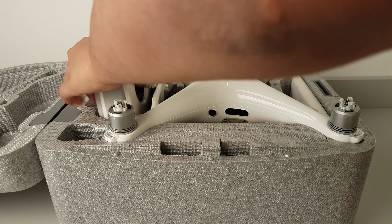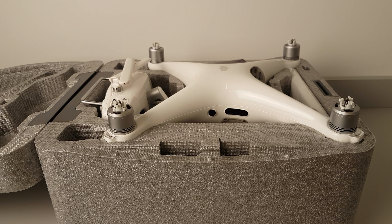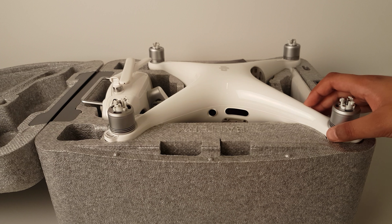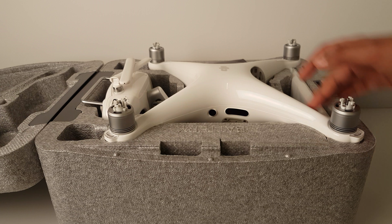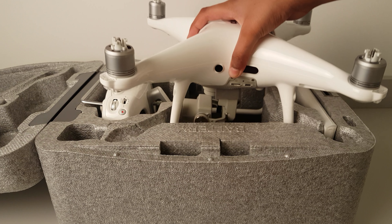I'm just going to do the unboxing of it — this is actually just an unboxing to show you. It's one thousand one hundred pounds, so it's really expensive. I'm going to show you the drone itself.